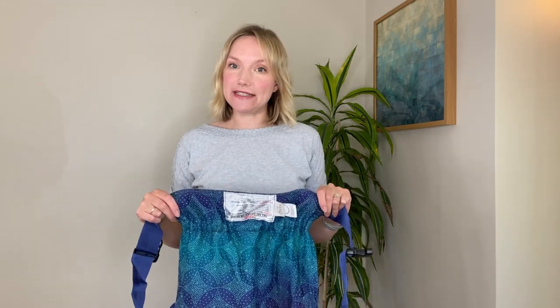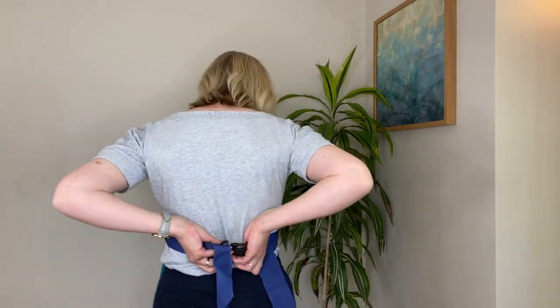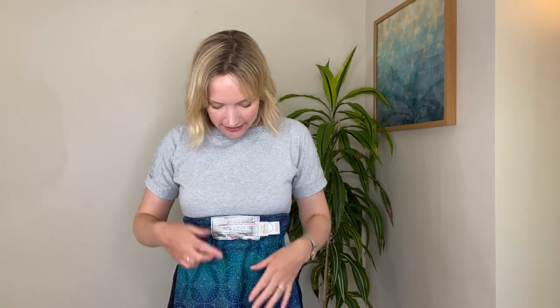The Bairn carrier is put on using an apron style, so instead of tilting the waistband like this, you simply bring it to your chest and clip it around your back. You want to make sure that the safety label is on the outside — when you glance down you'll see it there and then you know you've got it on the right way.